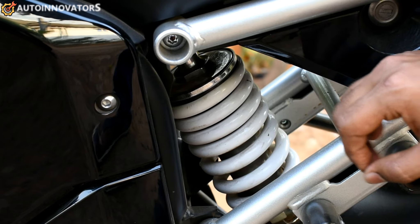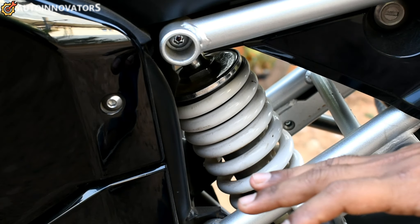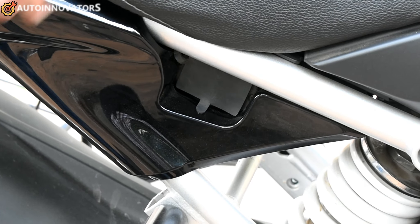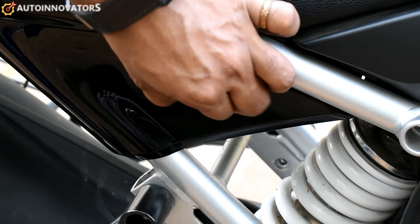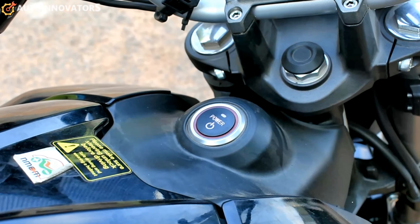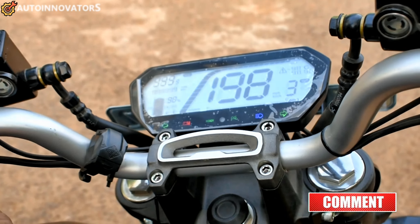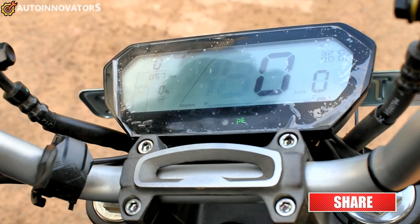The charge point requires a 15-amp power socket to charge it. There is a single-point power on switch.